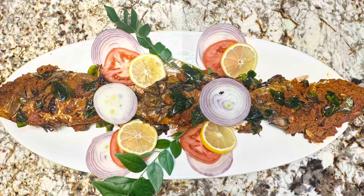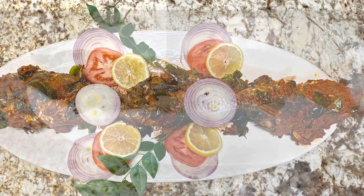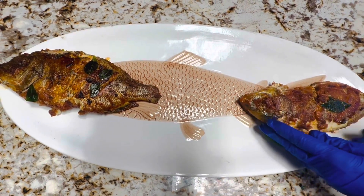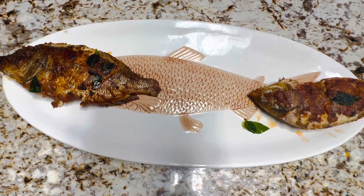As I always say, you can adjust the amounts according to your taste and needs. The first one is with the basic marination, the second one is with the basic marination with the garam masala, and the third one is with the basic marination with the sambar powder.